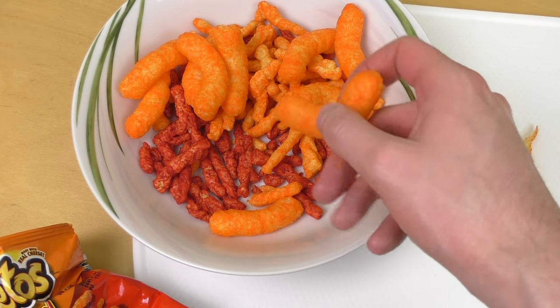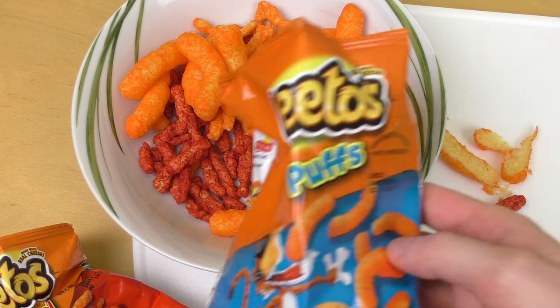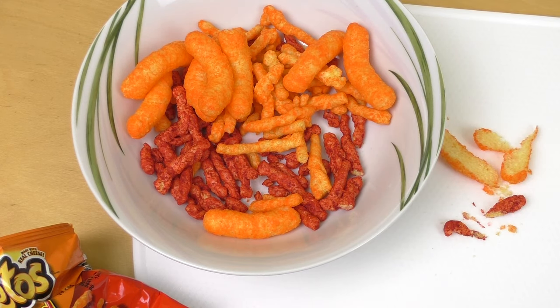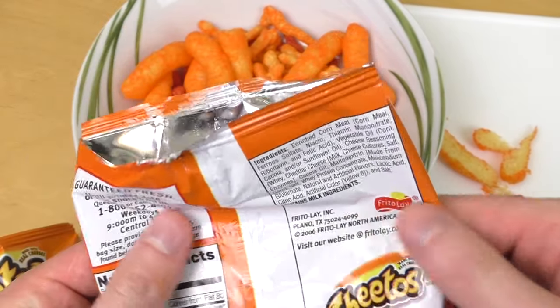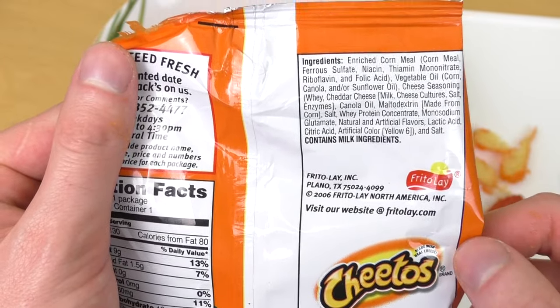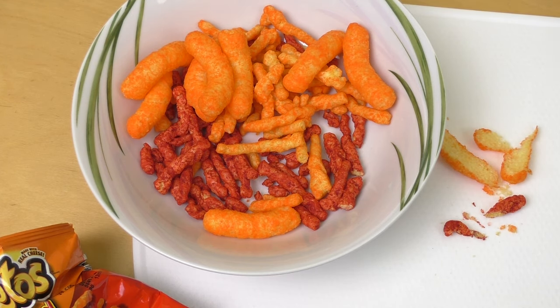I'm starting off with this one. It's very salty. It's tasty — so Frito-Lay. Artificial color, Yellow 6. I like it, it's nice. I don't know why there's color inside, but it's nice.